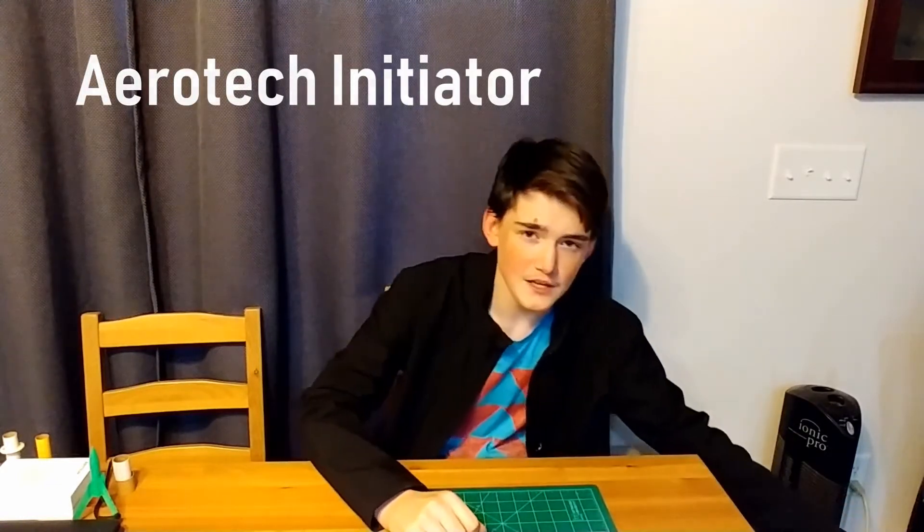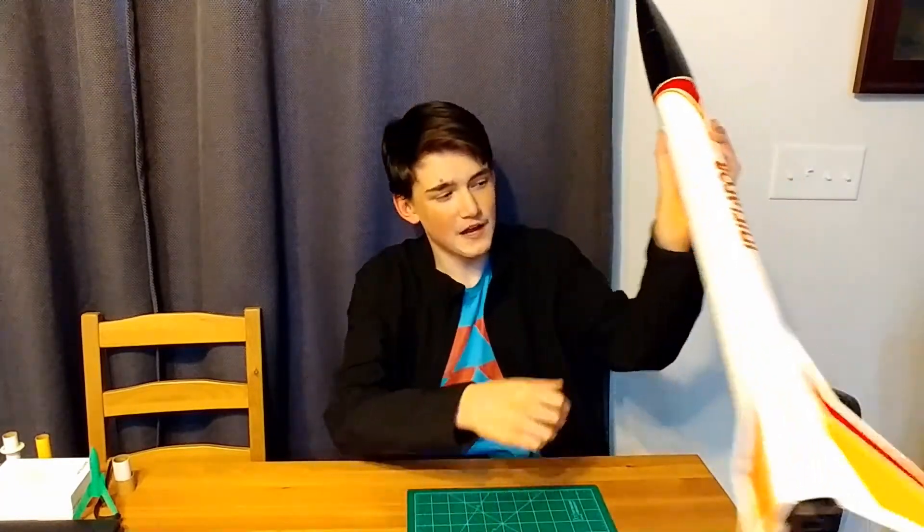Today we're going to be reviewing the Aerotech Initiator. We have our complete rocket here. This is classified as a mid-power rocket.